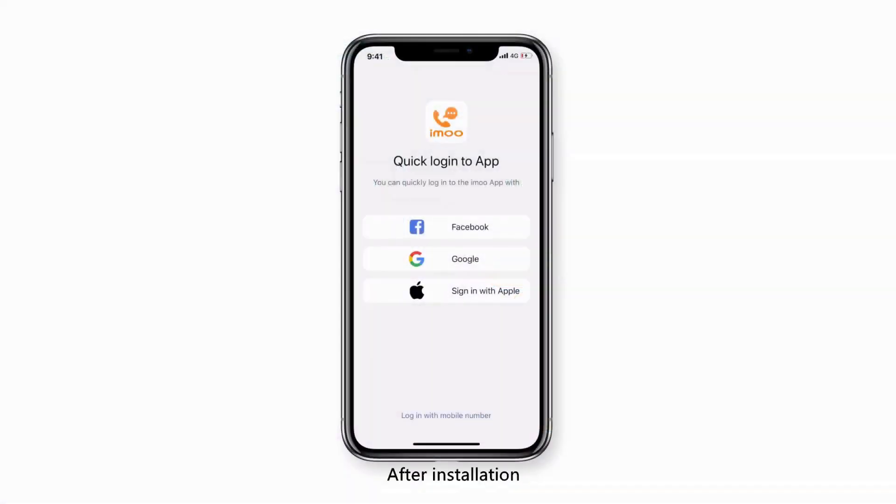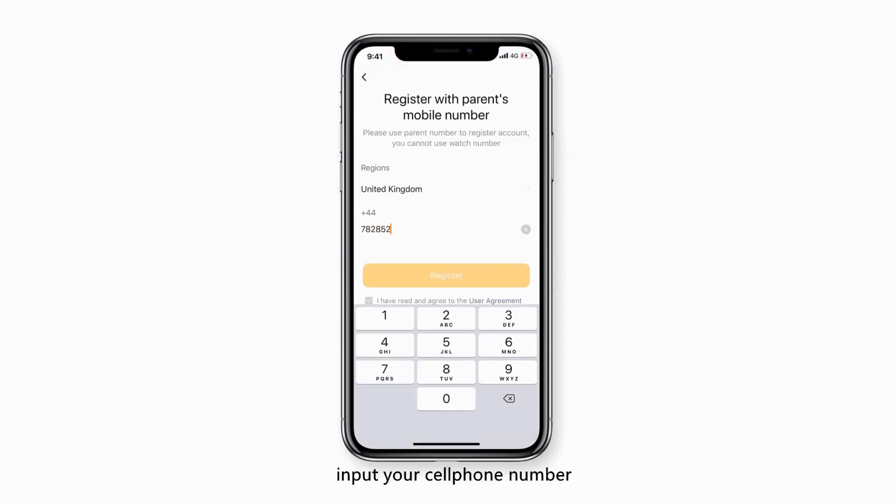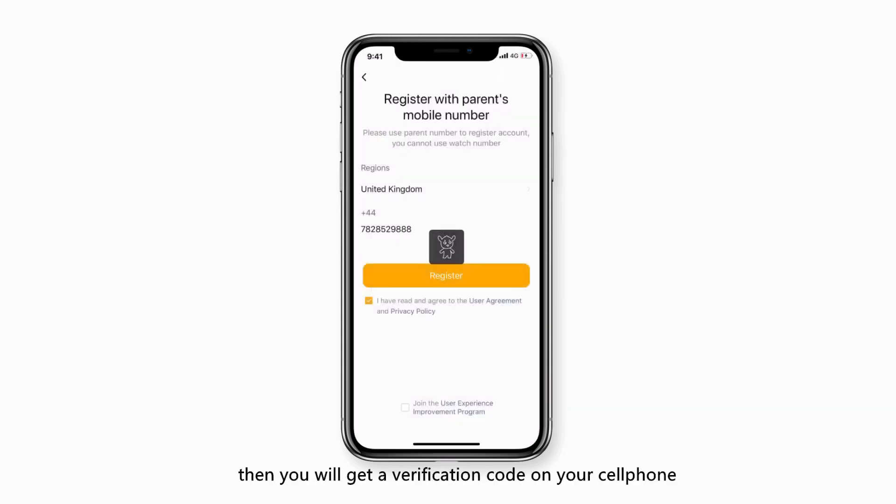After installation, open the app and tap Register. Input your cell phone number, then tap Next. You will then receive a verification code on your cell phone.